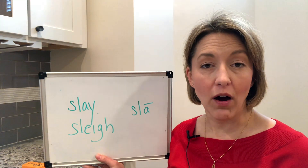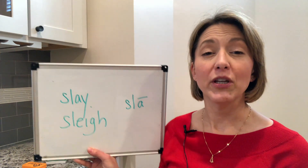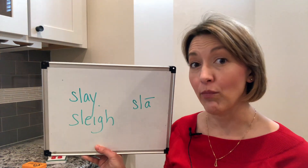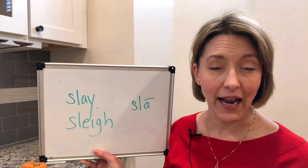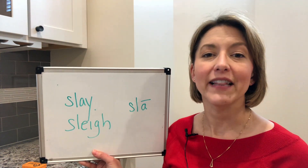If you are a Spanish speaker, or come from some other language backgrounds, be sure to not add an extra sound before the S. It is not 'a-slay' — it's just 'slay.'